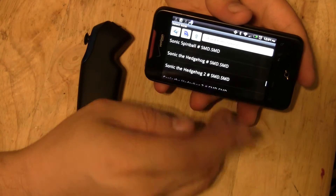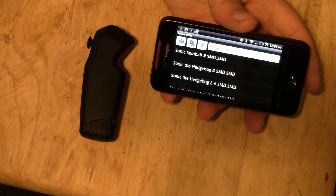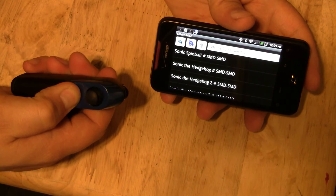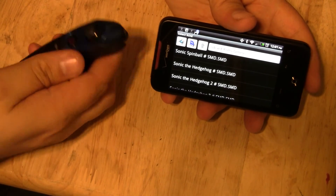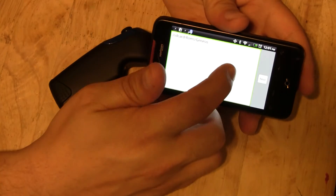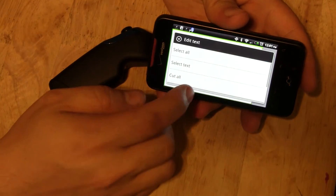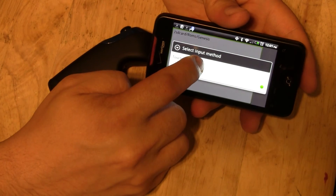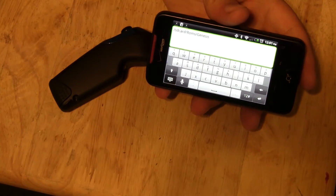Now, once you're done with your Z-Mote, go ahead and power it off. Then change your input method back to touch input. Otherwise you won't be able to type anything.